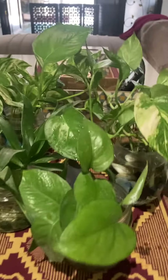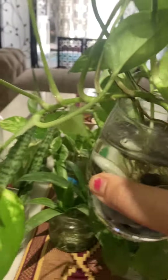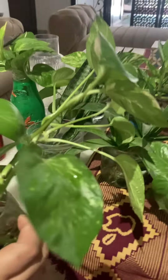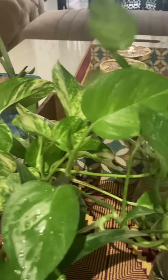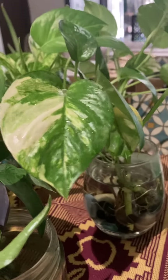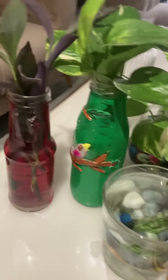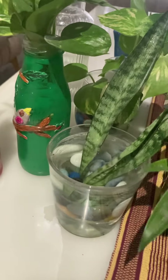The most easy plant is the money plant. This is my big, big plant. You can see the roots in seven days. The snake plant takes one to two months to root in water, and in soil it is four to six months.